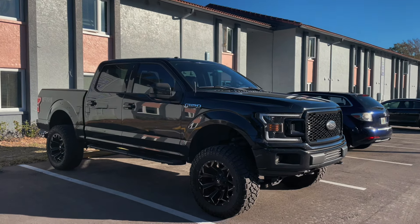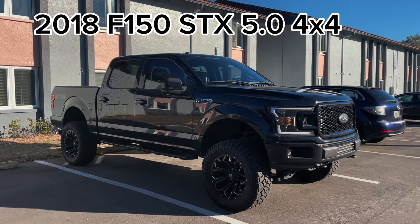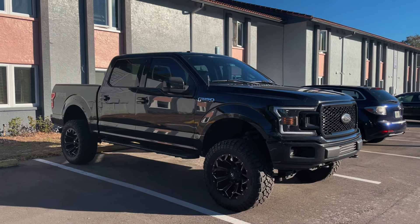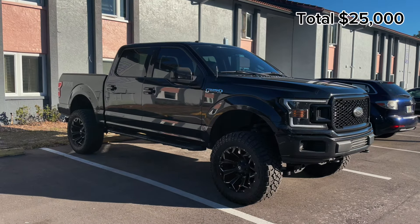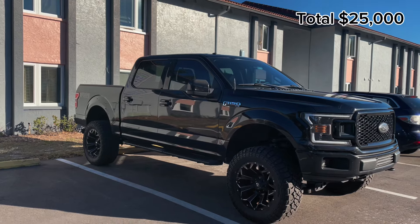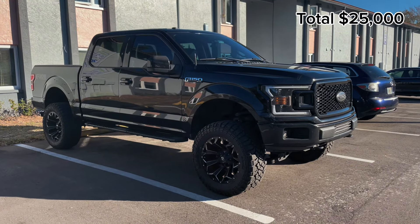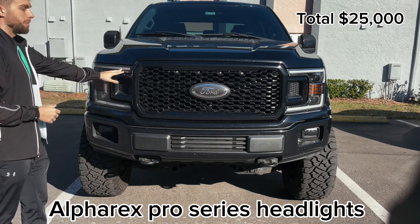First we'll start with the actual price of the truck. This is a 2018 F-150 STX — it's an XL model with the sport package, four-wheel drive, 5.0, four doors. You can probably pick one of these up for $25,000 to $30,000 right now, so we'll say $25,000 as our base price.